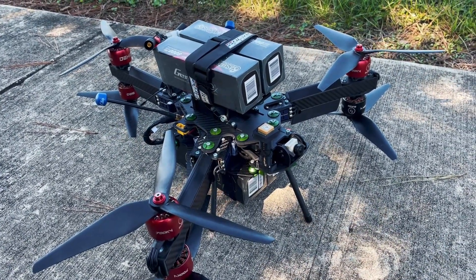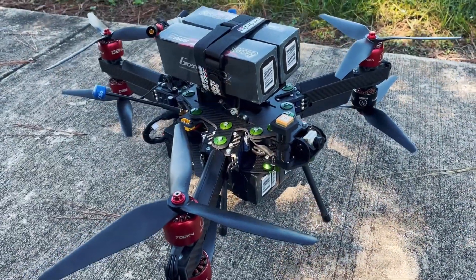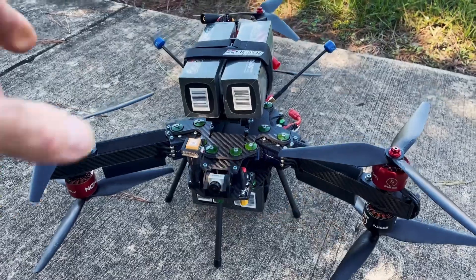We've also already done some filming with the Komodo — footage looks fantastic. We wanted to put some more weight on it and see how she'd do, so we're really super excited about this thing.